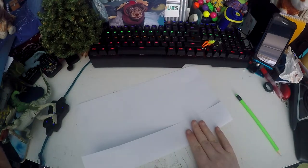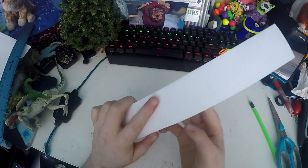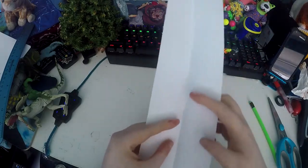Take the ruler out and now you'll need to cut along there so you have the 5cm strip folded in half. Once you have that strip, you need to open it up and cut along the fold.